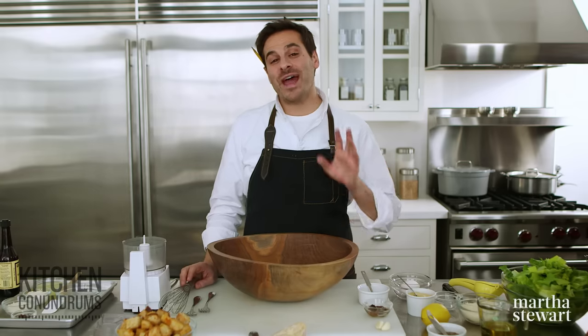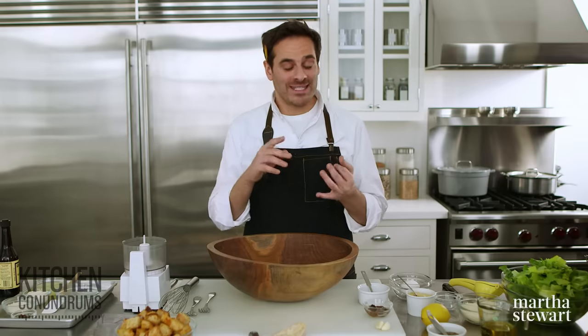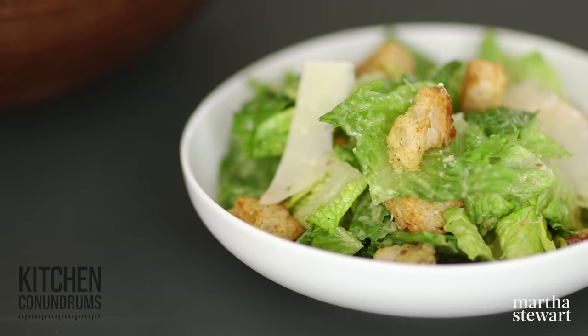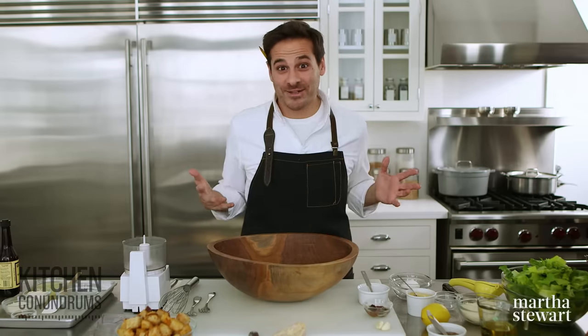Hey everybody, Thomas Joseph here. Now it may seem rather easy, but classic Caesar salad dressing can be a bit tricky. I'm going to share with you the tips and techniques in making a perfectly emulsified Caesar salad dressing from scratch, and also a quick cheat method Caesar salad dressing that you can use every single day. So let's get started.